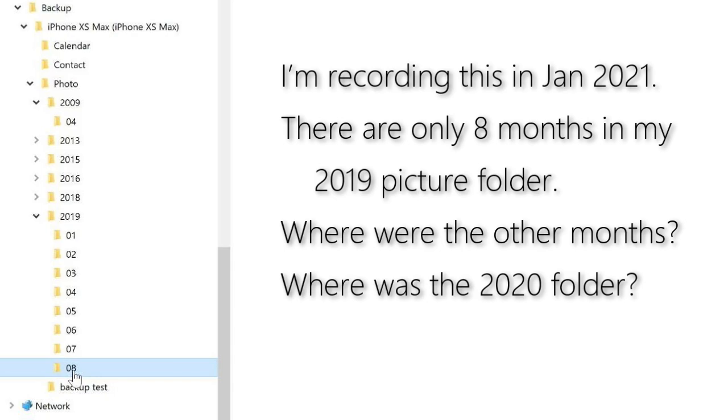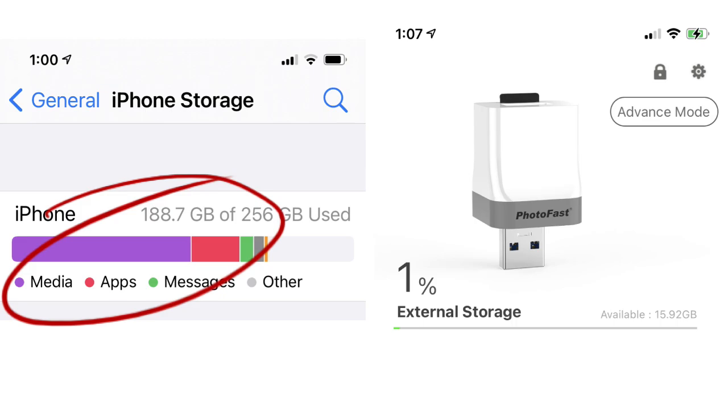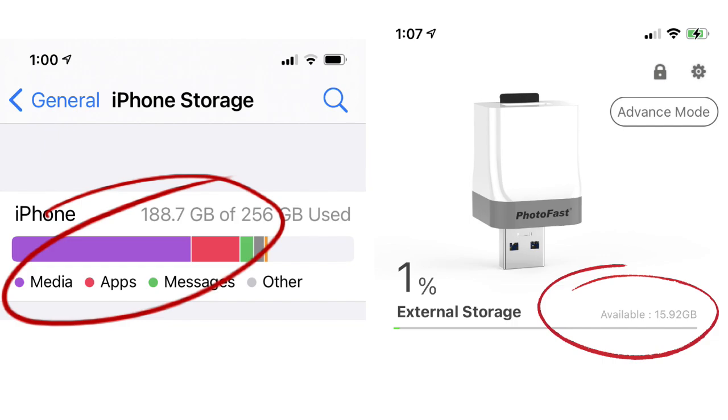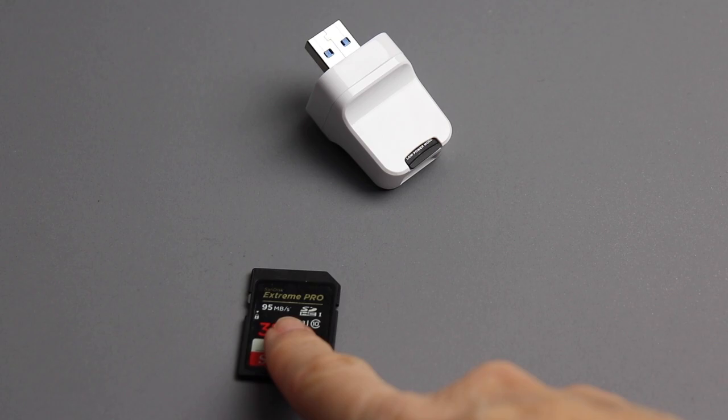Now let's go back a minute. I'm recording this in January 2021. There are only eight months in my 2019 folder — where are the other months? Where's the 2020 folder? Well, the Photofast ran out of room because I have about 150 gigs of media on my phone but only 16 gigs on the Photofast at the moment. But I can fix that easily — this thing basically has unlimited storage. Let me explain how that works.